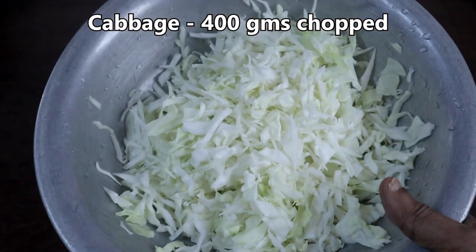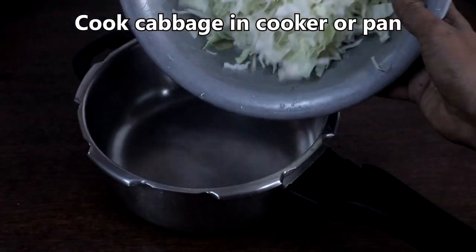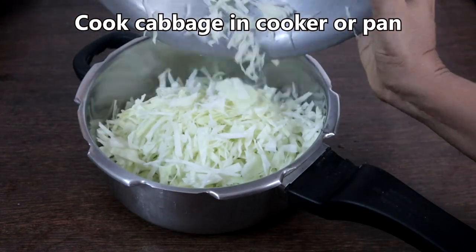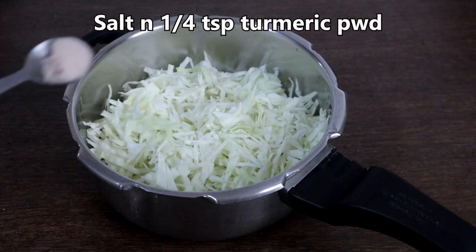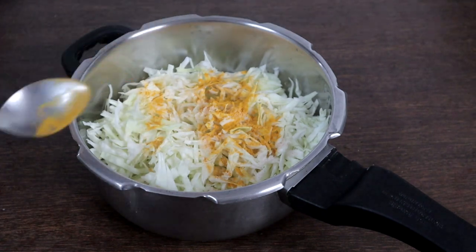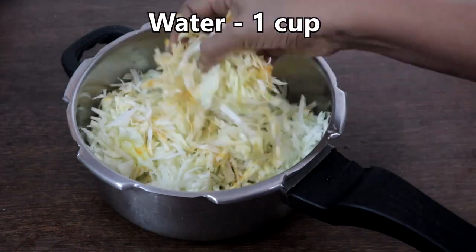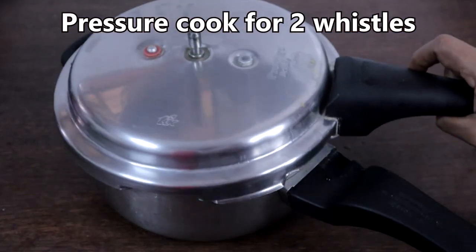This is 400 grams of cabbage chopped thinly. In a cooker, add cabbage, salt, quarter teaspoon turmeric powder, and 1 cup of water. Pressure cook for 2 whistles.